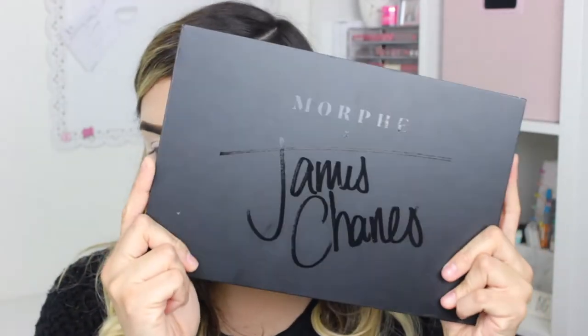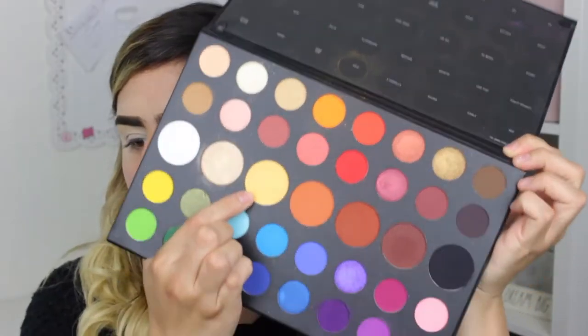I'm gonna take the James Charles x Morphe palette and use this color right here called 'Tune.' I'm just going to blend that out on my crease so that I have a really nice transition shade. I'm just going to tap out the excess and blend that on my crease.